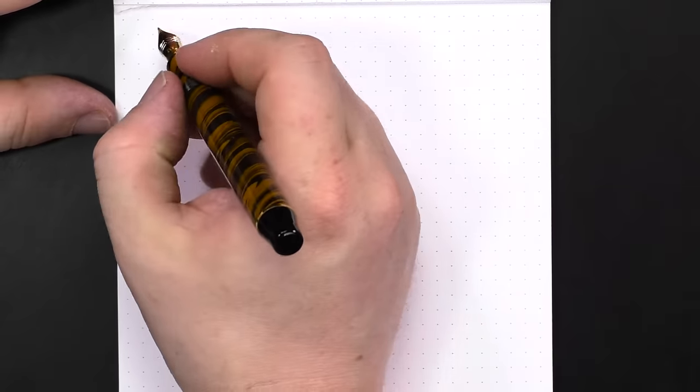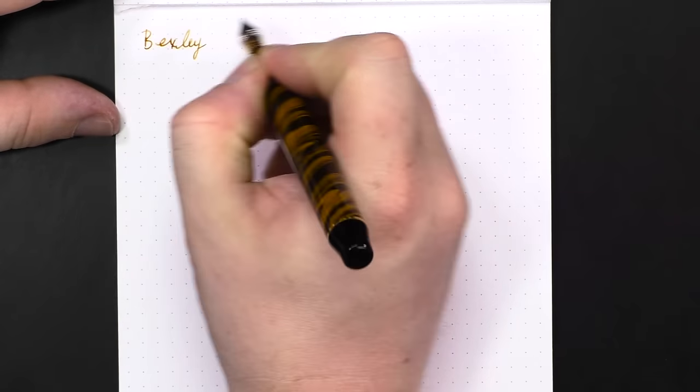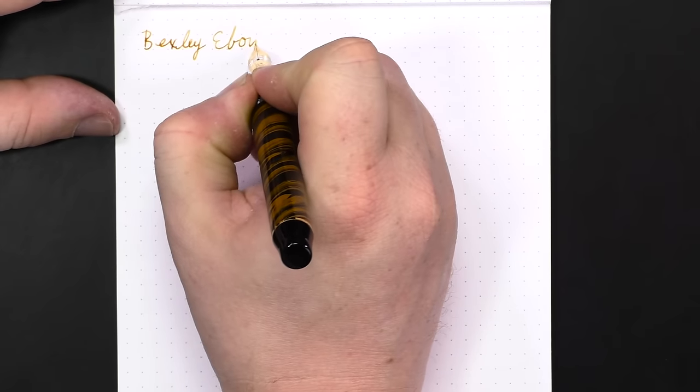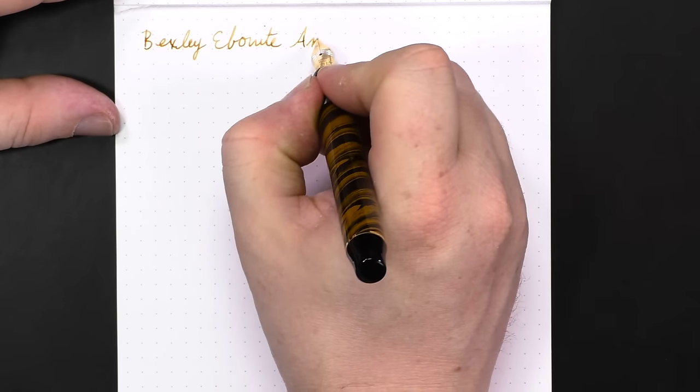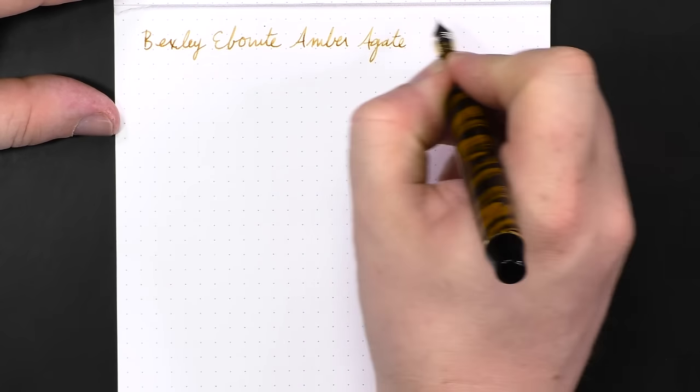So let's go ahead and do a little bit of writing. Here we have the Bexley ebonite in the Amber Agate finish.